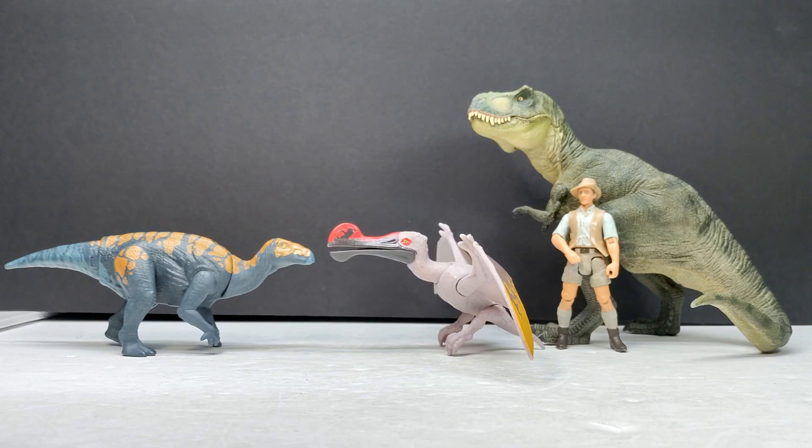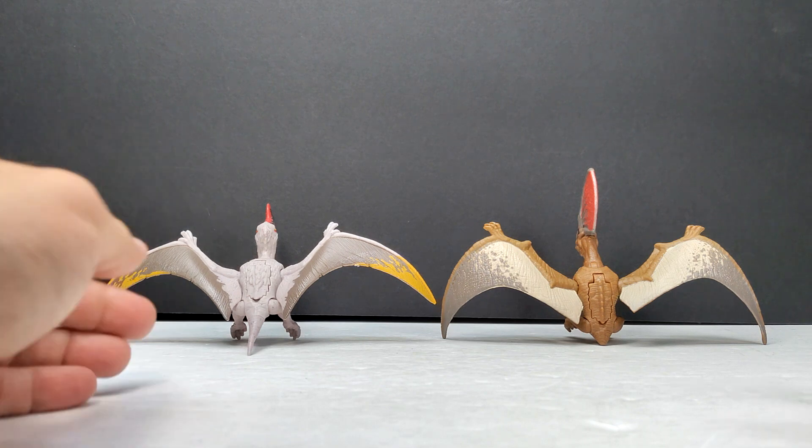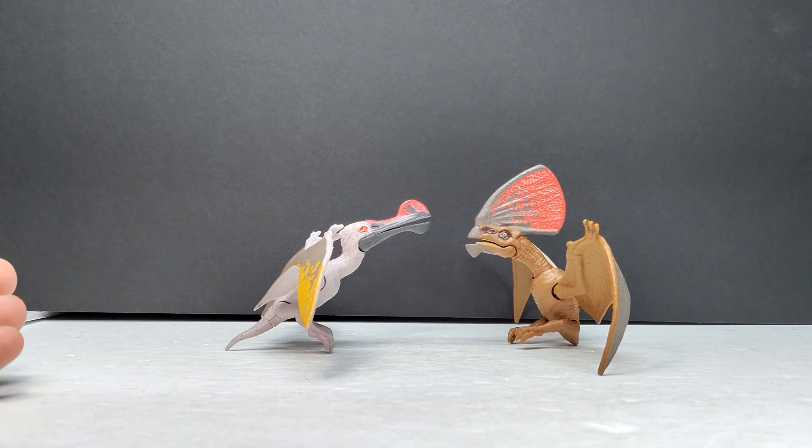For a size comparison, here we have Mr. Papo T-Rex, the Attack Pack Coloravasaurus, and Robert Muldoon from the Mattel Jurassic World toy line next to our Danger Pack Ornithokyrus. Since it is a danger pack, you already have a pretty good idea that it's a smaller figure in the same size range as other pterosaurs in the danger pack line. For a same-line pterosaur comparison, here is the Tupendactylus next to the Ornithokyrus — pretty similar in size, maybe a little more body mass in the Tupendactylus, but similar overall.